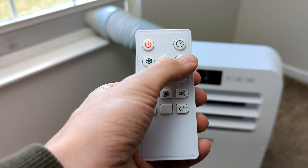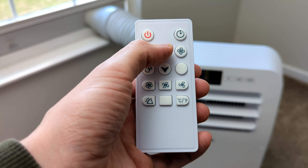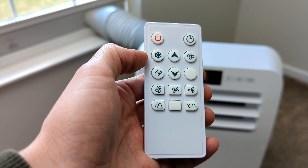You can see our different mode buttons right here — if we want just the fan, dehumidifier, or to have the AC cool. Then we have our up and down arrows right here to adjust the temperature as needed.